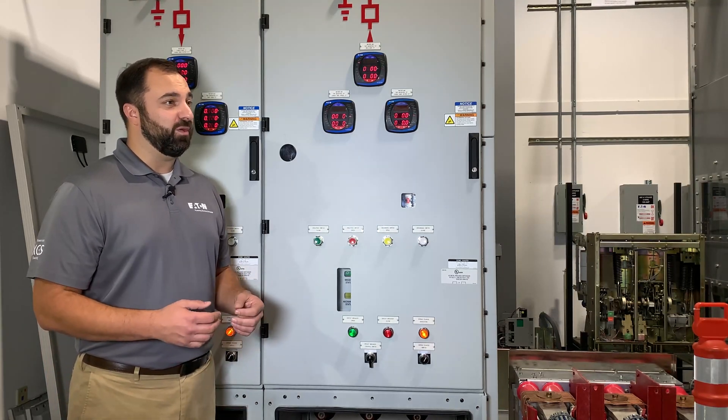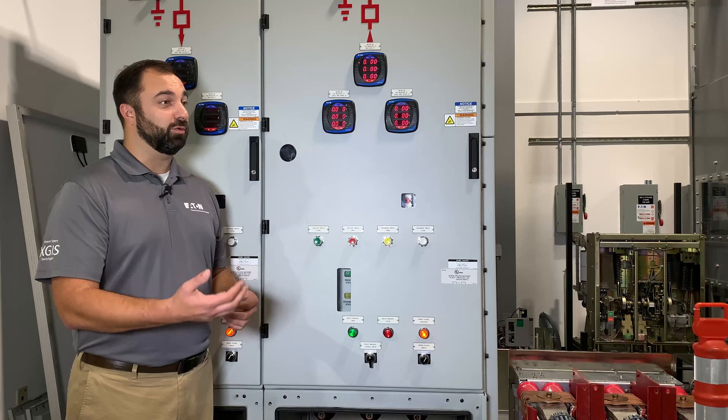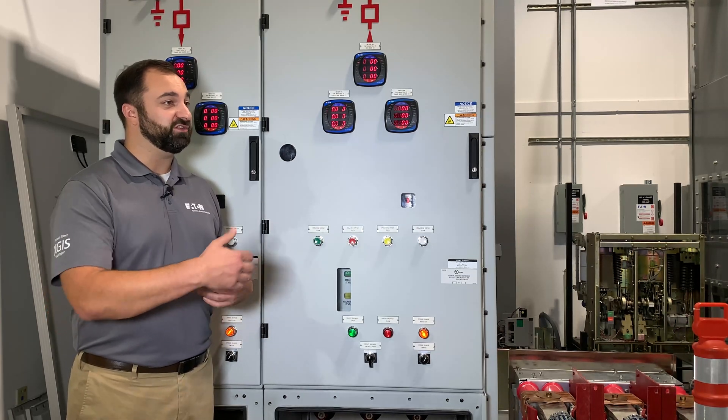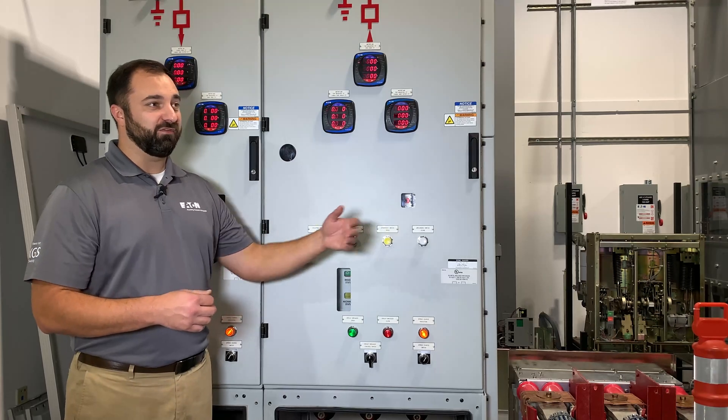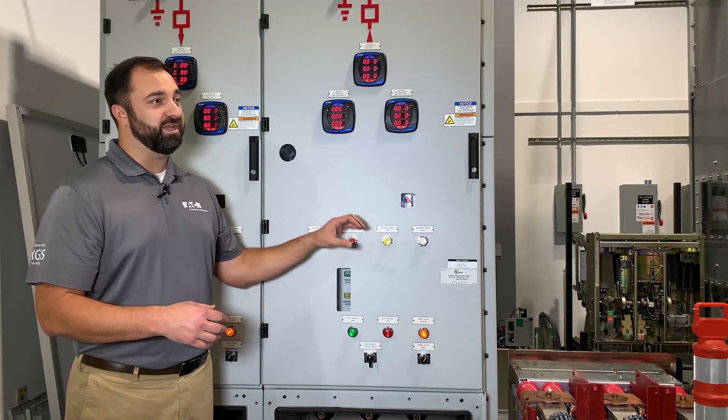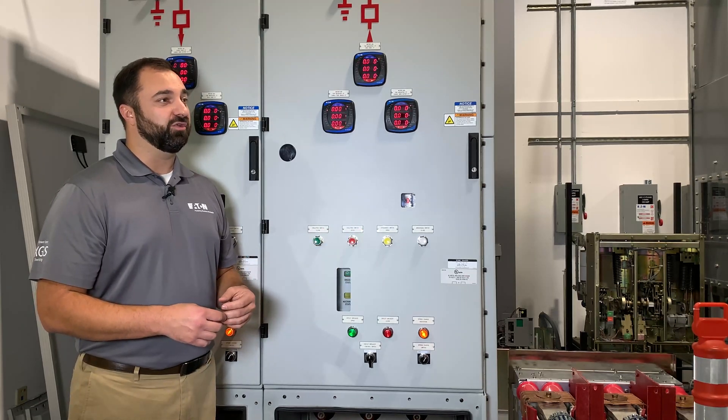Similar to our air insulated equipment, maybe with the MR2 module — integral remote racking — you can be up to 30 feet away from the equipment. You could be across the campus, in a different segment of the hospital, or wherever this may be placed — a data center. You could be anywhere, as long as you can connect to it through a network, you can communicate and control the gear.